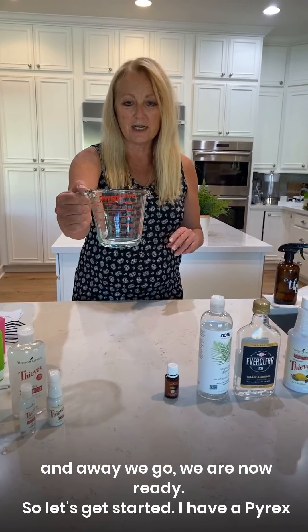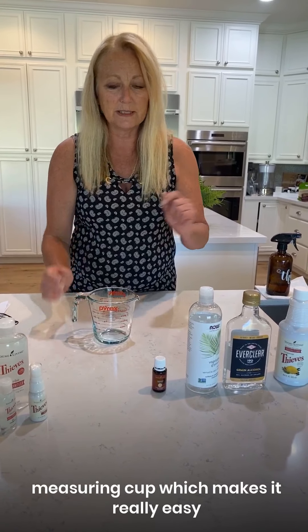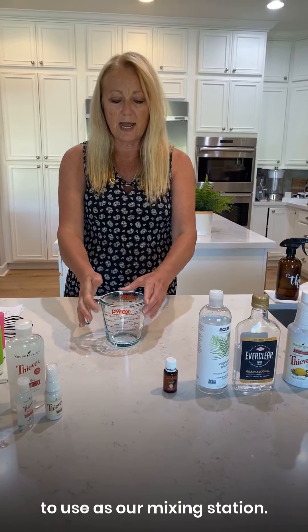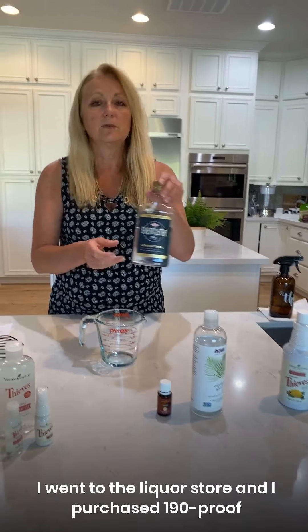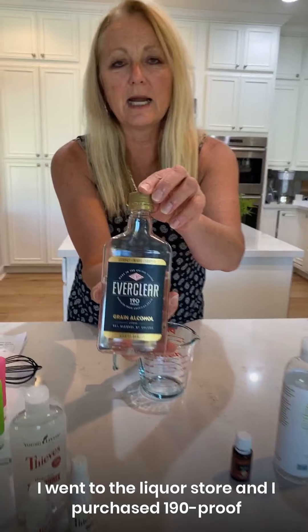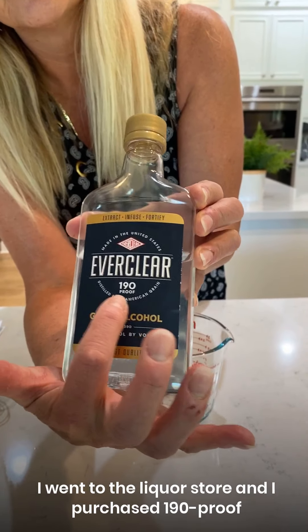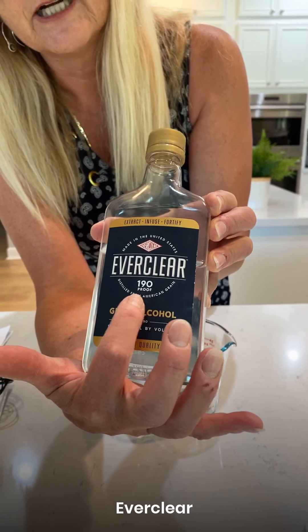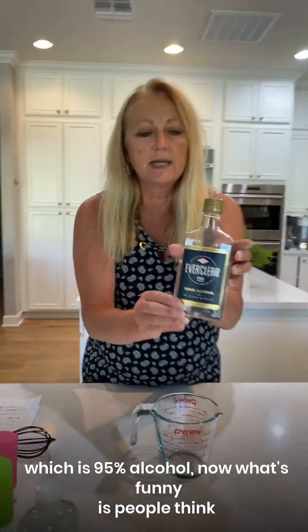Let's get started. I have a Pyrex measuring cup, which makes it really easy to use as our mixing station. I went to the liquor store and purchased 190 proof EverClear, which is 95% alcohol.